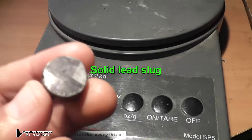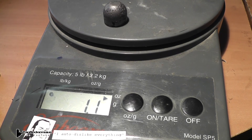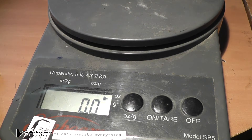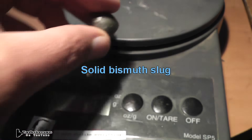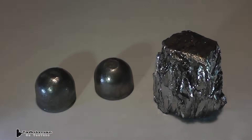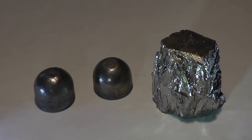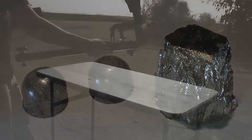And speaking of lead, I did cast a solid lead slug in the same manner as I did with the bismuth slugs. And even though the sizes of the two slugs are similar, the bismuth does weigh less. These two bismuth slugs that I cast came out a lot nicer, but I didn't record that part, of course.